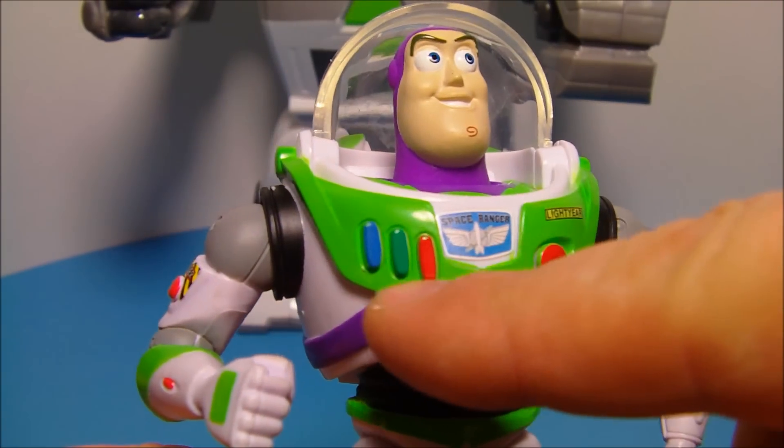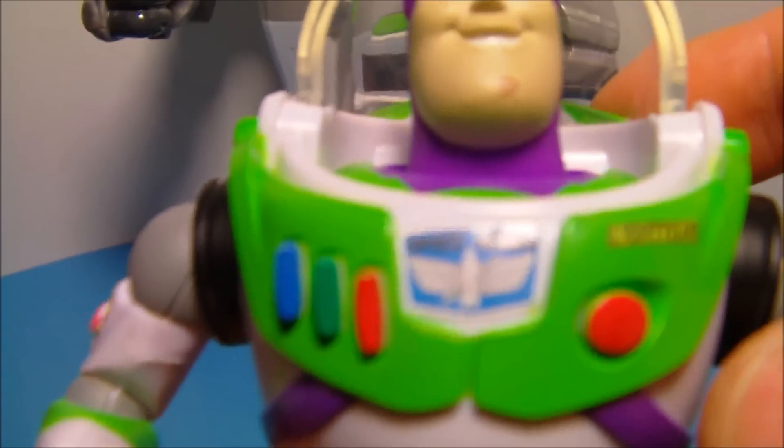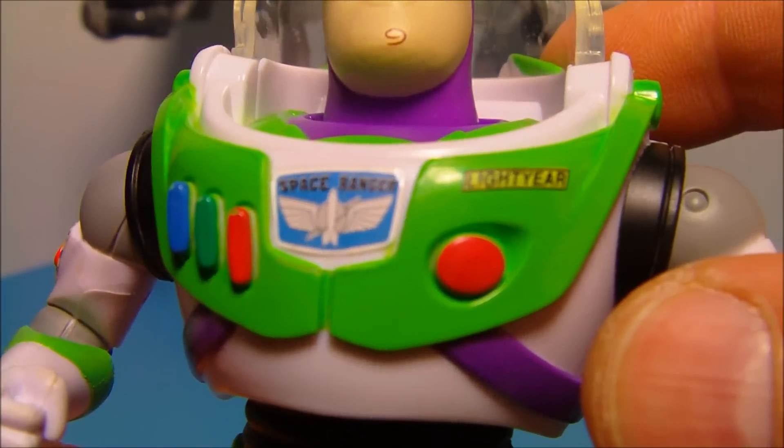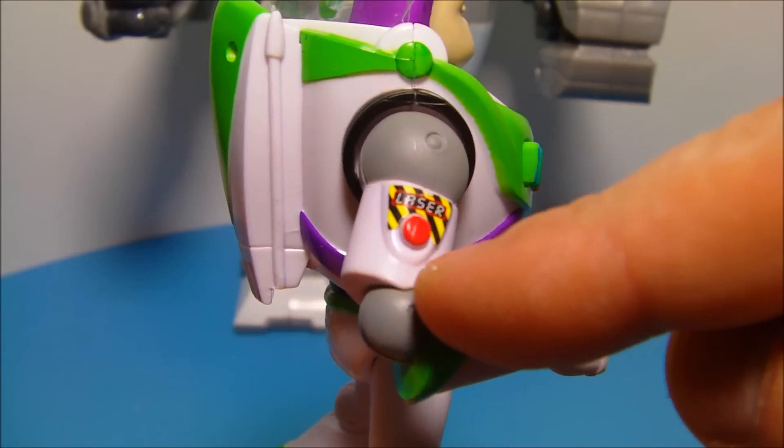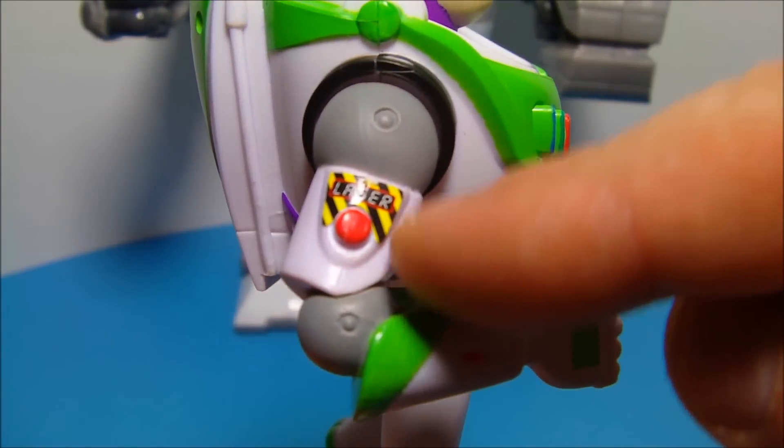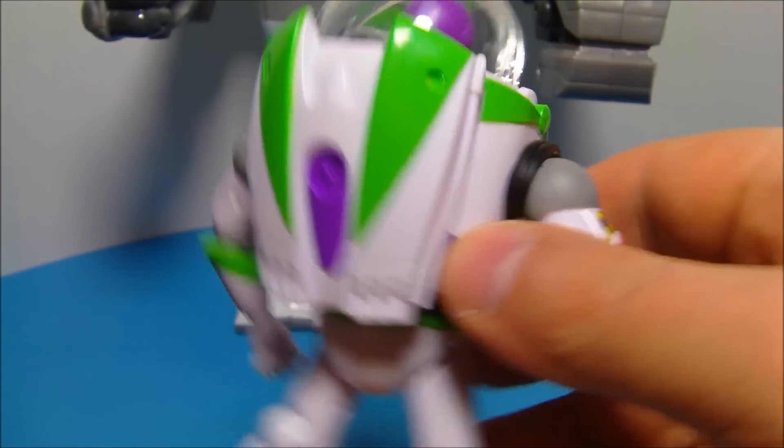A red button there. A red, a green, and a blue button there, as well. And up close here, you can see where it reads Space Ranger. Very nice. And on the side here, on his right arm, you can see another button here, where it reads Laser. Though they don't actually work.